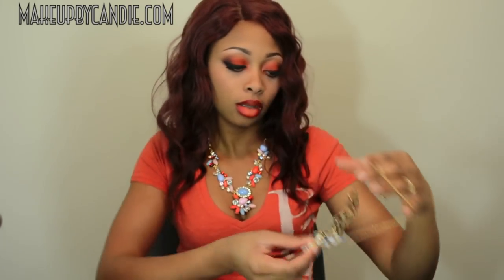This giveaway is going to be going on for two weeks. The rules are in the information box — that's all you have to do. Main thing: make sure you subscribe to me, make sure you like the video, and just leave a comment telling me what your favorite piece of jewelry is to wear — whether it's a necklace, a midi ring, a chain necklace, a chain bracelet, earrings, whatever.